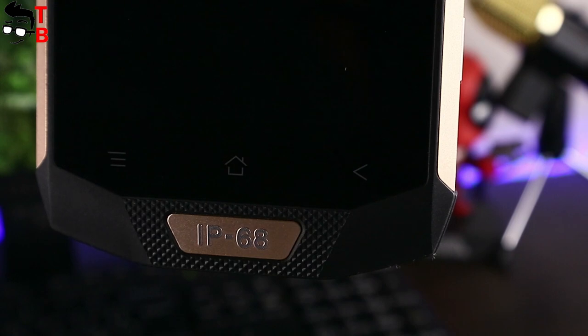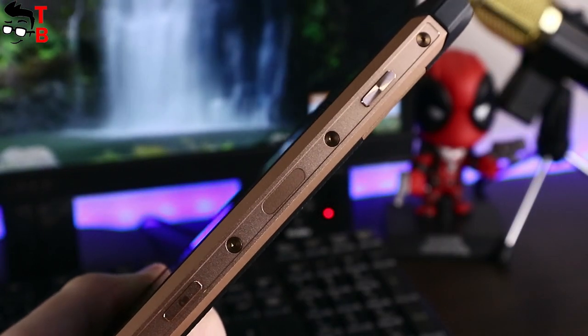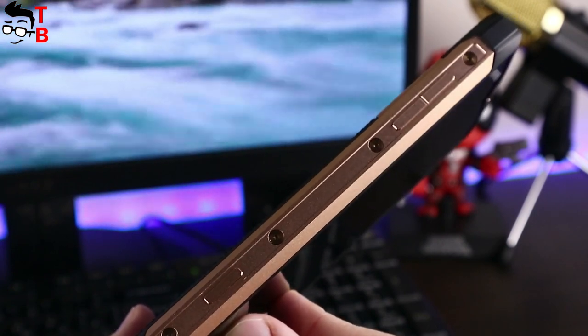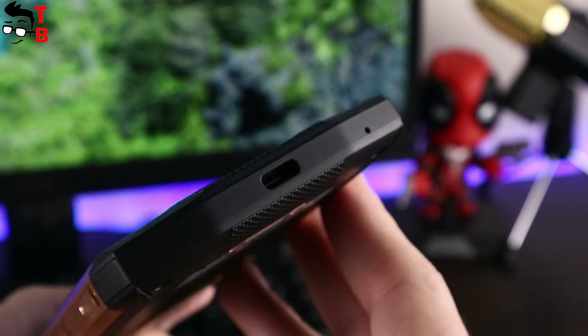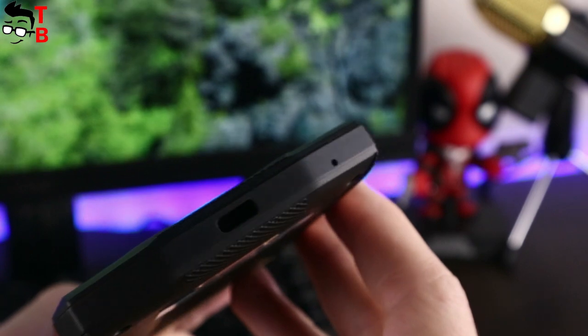The fingerprint reader on Blackview BV8000 Pro is located on the right side. Also there is a camera button and PTT button. On the left side there is a volume rocker and power button. On top of the smartphone is a 3.5mm audio jack, and at the bottom is USB Type-C. Interestingly, the ports are not covered by any flaps, but they are completely waterproof.